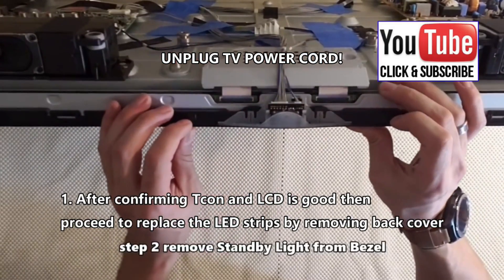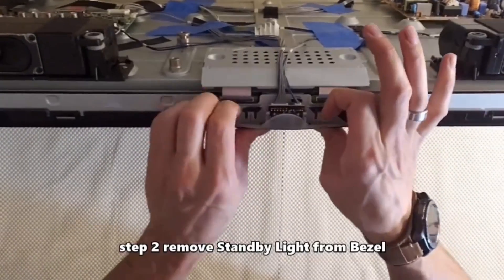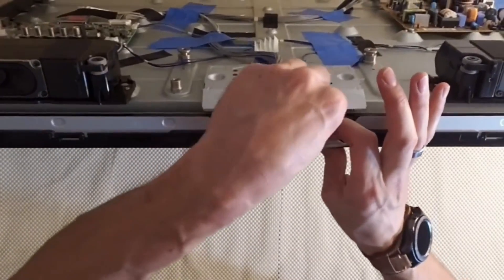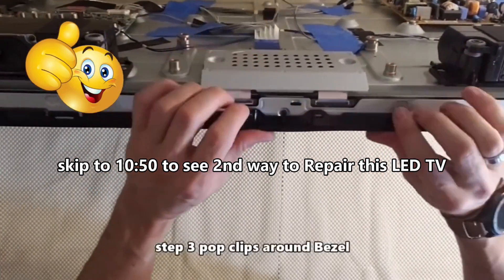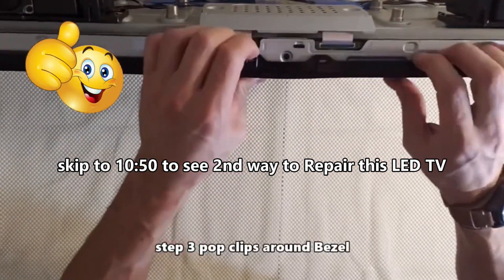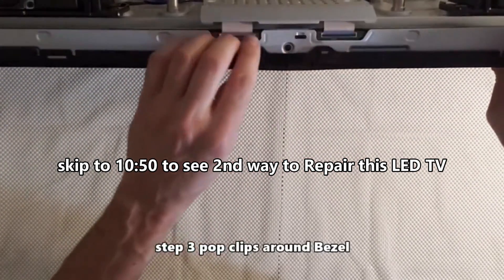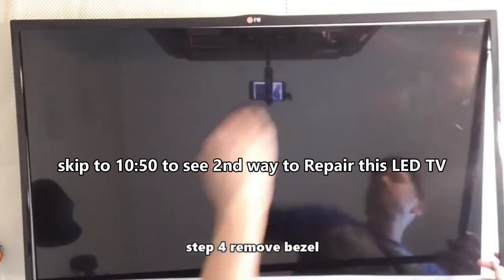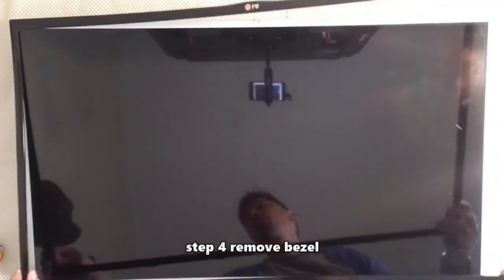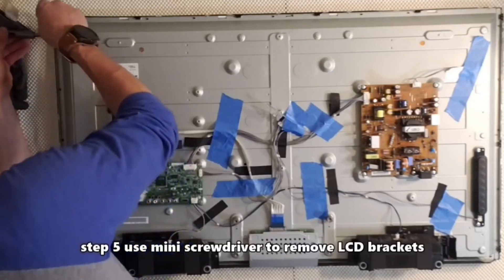Step 1 is to troubleshoot. After confirming the TECOM board and LCD is good, proceed to replace the LED strips by removing the back cover. Step 2: remove the standby light assembly. Step 3: remove the bezel by popping the clips. Step 4: remove the bezel and put it somewhere safe.